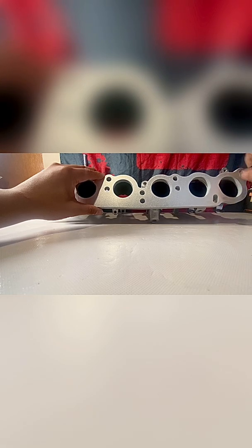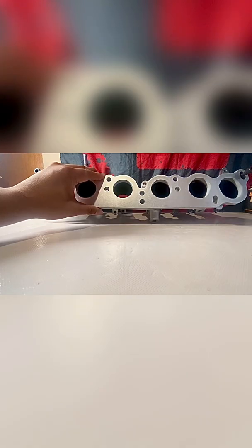Before I did that, I took the studs out and cleaned the threads. I used the M8 by 1.25 inch tap and recleaned everything. Then I used the supplied hardware — M8 socket head cap screws, six of them — and installed and snugged those down.